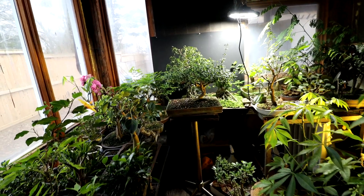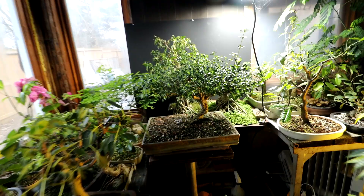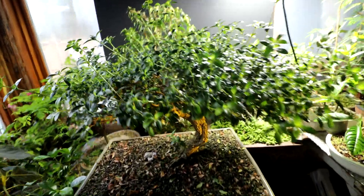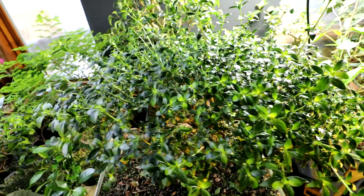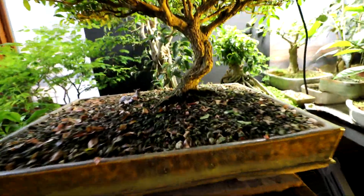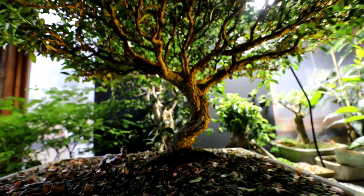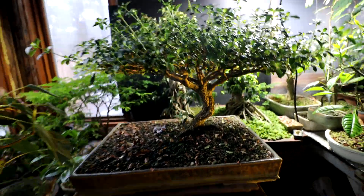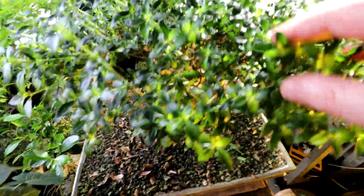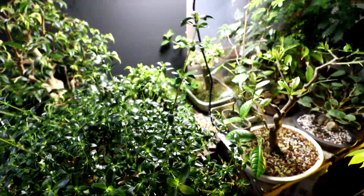I brought my sarissa up — I think it was towards the end of January — into the plant room here to warm it up, and it started growing really really well. You can see all the new growth on it, looking really healthy. I'm getting suckers coming up from the base of the tree. It's doing really well, so that will need a trim coming up. It's starting to grow and some of these shoots are really getting tall.